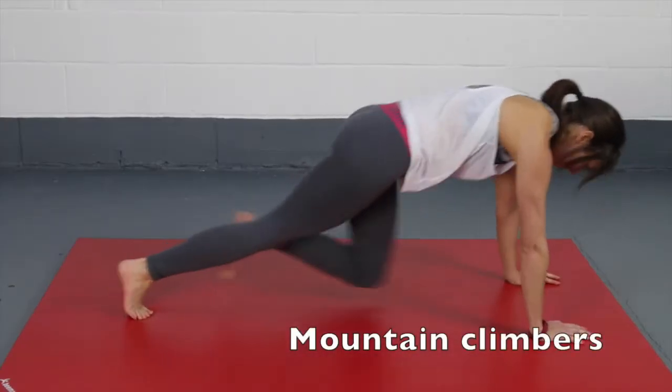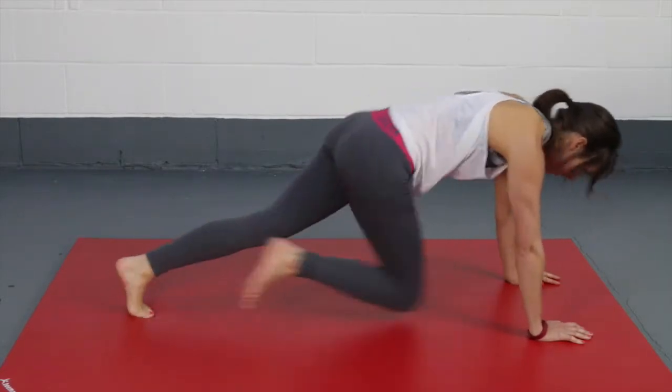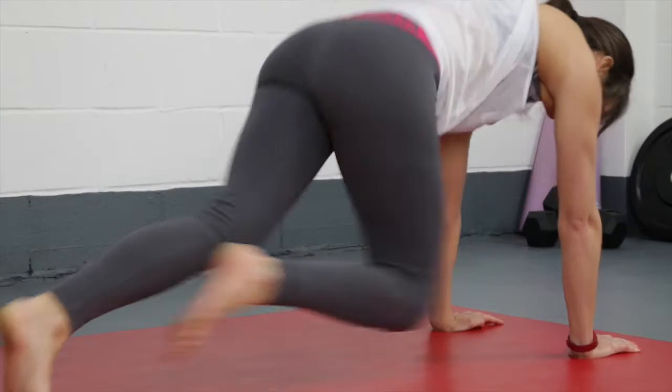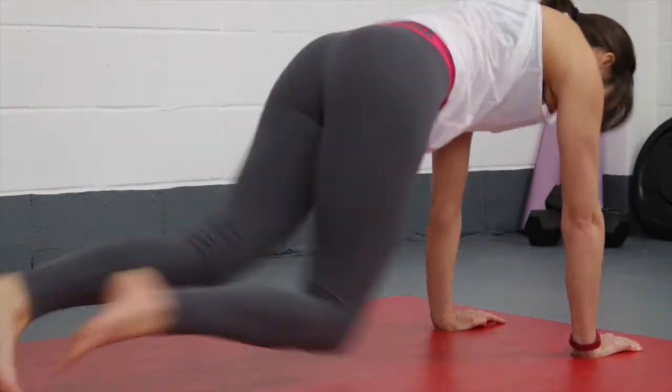For your mountain climbers, start in a nice strong plank position, pushing through your shoulders, making sure your hands are below your shoulders. Keep your core nice and tight. Bring one knee in towards your chest, back down to the floor, and have a tiny pop off the ground before bringing the other leg in. Move nice and fast through this mountain climber.